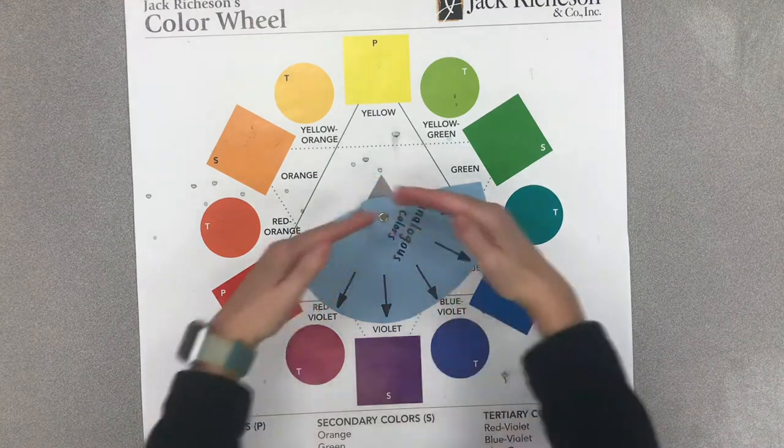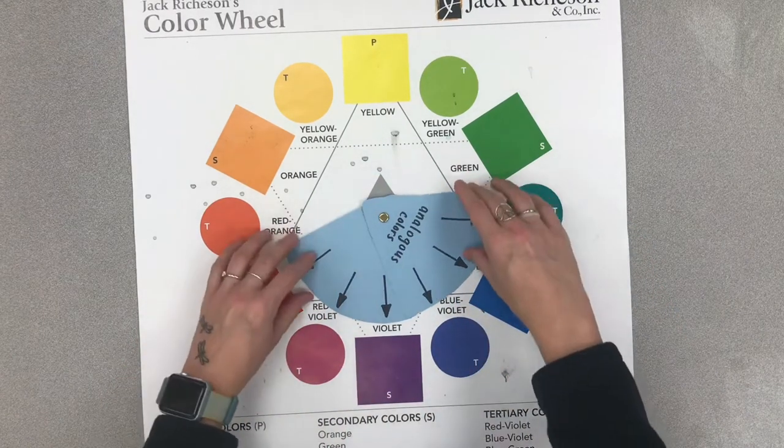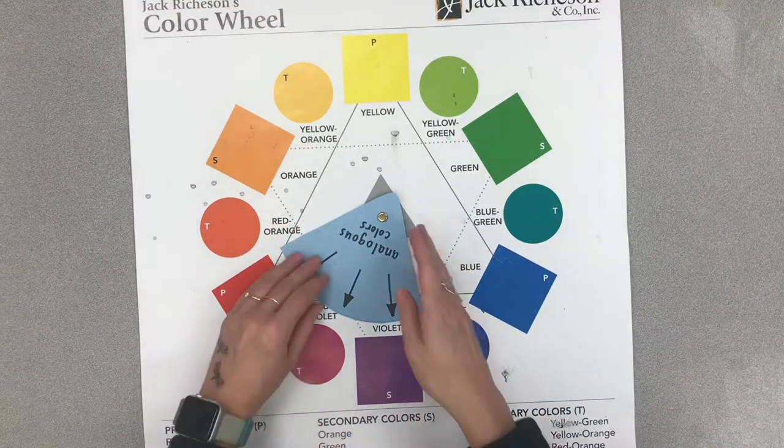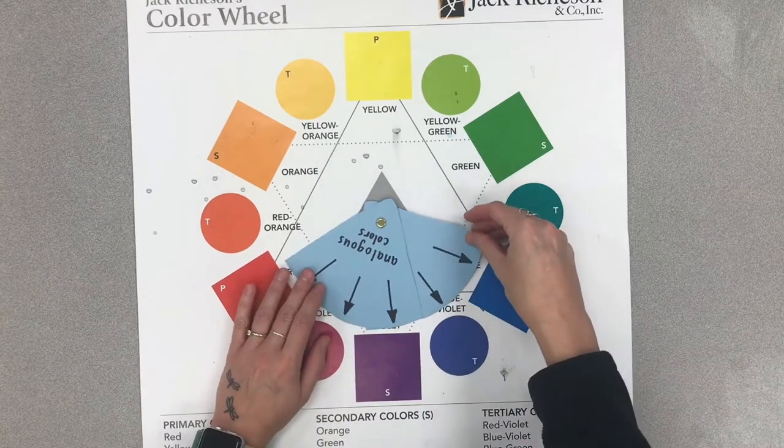You can kind of think of it as slicing a piece of pie out of the color wheel. If you're not very hungry, maybe you would choose a smaller piece of pie. If you are very hungry, maybe you would pick a bigger one.